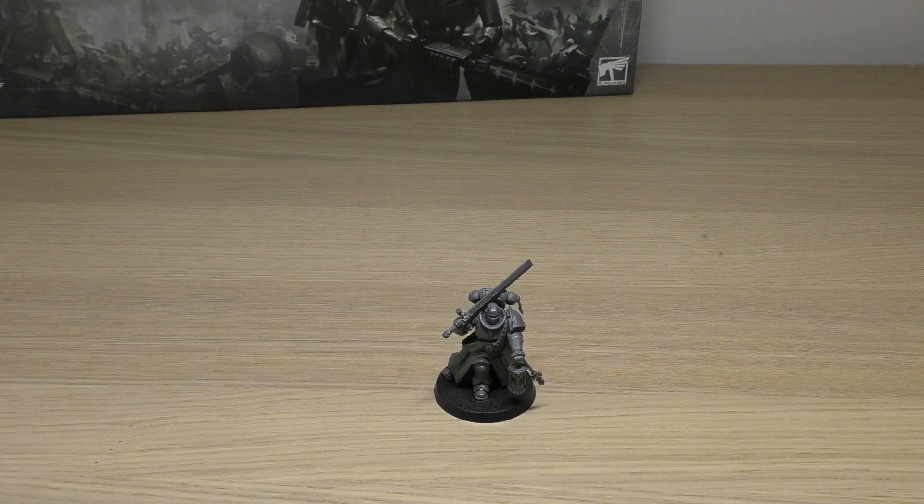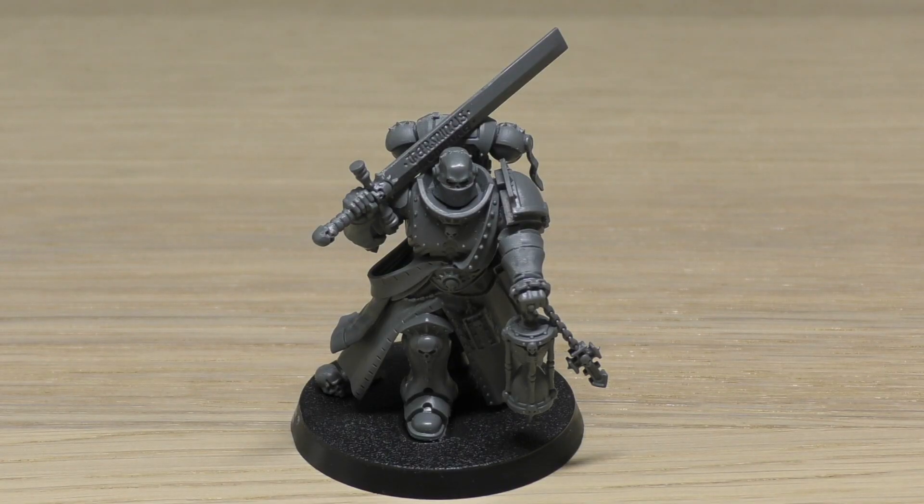I'll go through all of his rules taken from the Edge of Silence Indomitus box set supplement. I can't foresee that the rules will change much from this to the new Space Marine codex announced for release in October, however you will be able to find the points cost in that book. His power points cost is four, which means he's the same power cost as the lieutenant and the chaplain, but cheaper than the blade guard ancient, the veteran squad, and the captain.